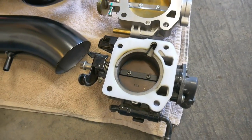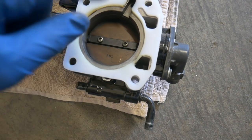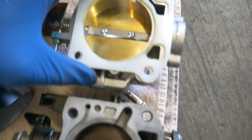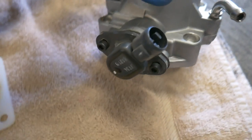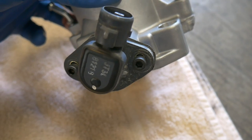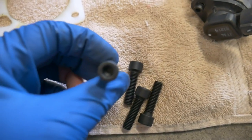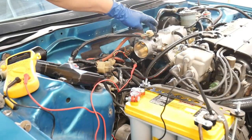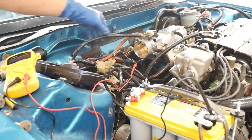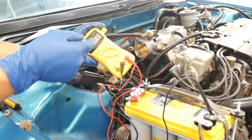Here's a size comparison of the OEM throttle body compared to the Skunk2 66 millimeter — you can see just how much smaller the stock one is. I have a thermal gasket between the throttle body and intake manifold. Make sure you transfer over your throttle position sensor. The Skunk2 throttle body came with supplied hardware including hex head mounting bolts. I got the throttle body installed, map sensor off the firewall, new throttle body-mounted sensor on, and taped up the purge solenoid wiring with the map sensor wiring in the same loom.